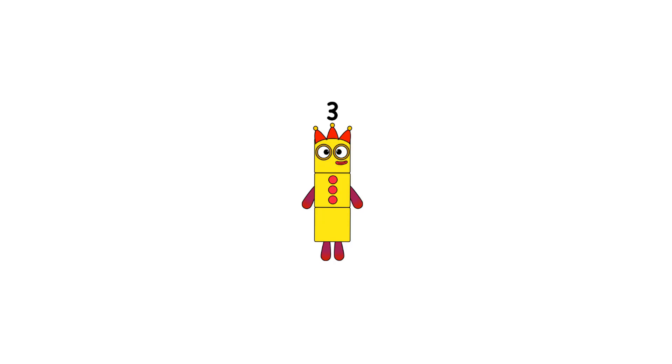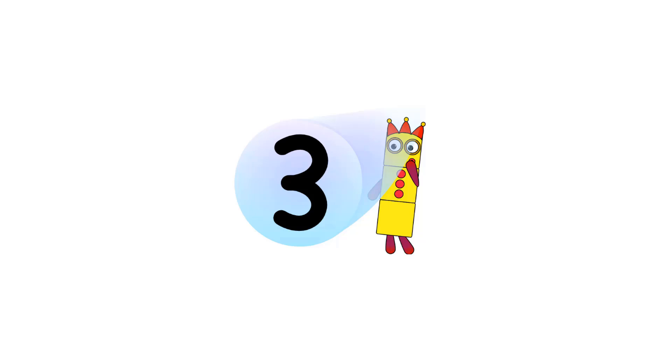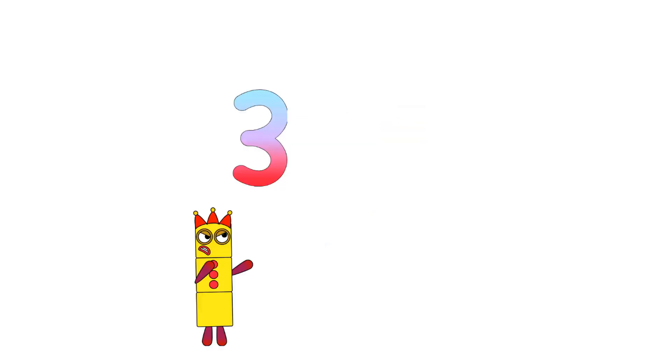Hello, today we will show you how to do the half of 3. Let's move 3 over here. Let's take her numberling. Hey, give me back my numberling. Make it black. Move it over here. Hello, are you listening? Give me back my numberling.